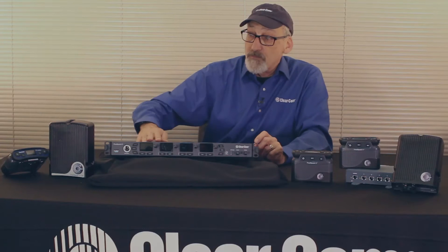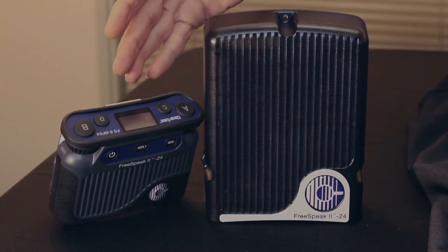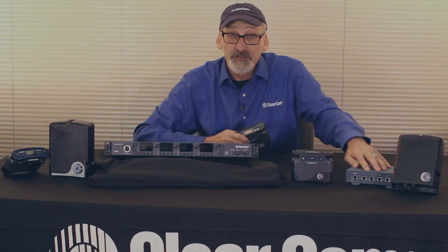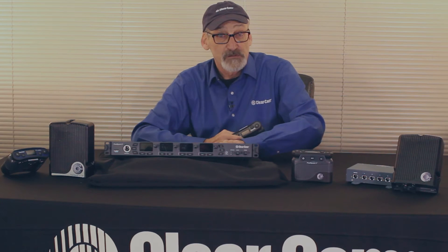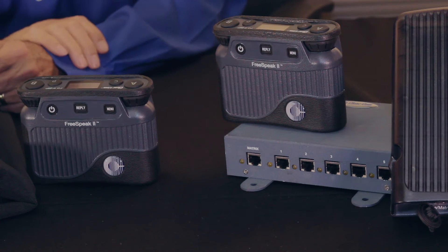The components we're using are the transceiver module, the belt packs — either in the 2.4 GHz version or the 1.9 GHz version — and of course we also have the splitter that allows us to take one signal from the back of the transceiver and split it out to five transceiver modules. We'll talk about that in a bit.